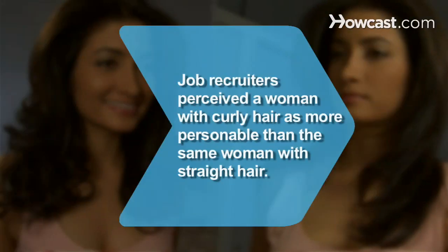Did you know? In one survey, a group of interviewers perceived a woman with curly hair as more outgoing and personable than the same woman with straight hair.